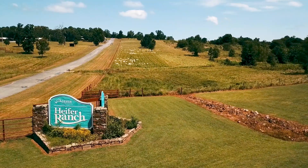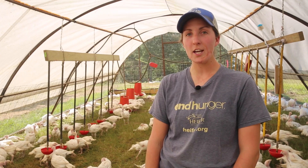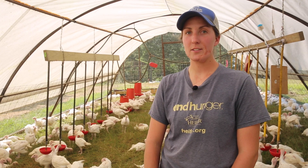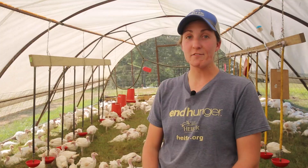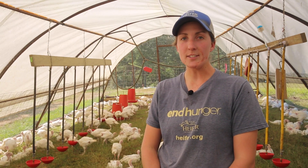Hi, I'm Christine Hernandez, livestock specialist for Heifer USA at Heifer Ranch in Perryville, Arkansas. Thank you so much for watching this YouTube video on how we raise our pastured poultry. We will cover topics ranging from bringing them out to pasture and their whole life out on pasture. If you find value in it, please subscribe to our YouTube channel. If you have any questions, leave a comment below or email us at heiferusa@heifer.org.